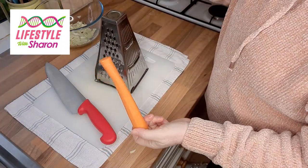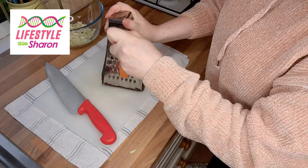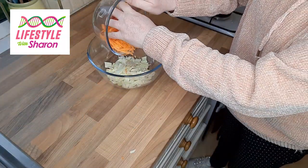With the carrot, you just peel the carrot, chop off one end, keep the other end, and grate it. Then you just add your carrots in with your cabbage.